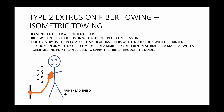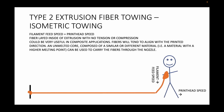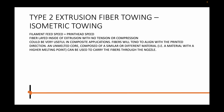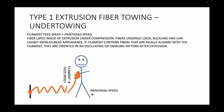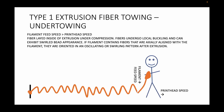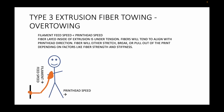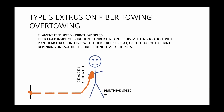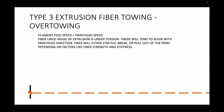Another way to think about it is imagine you're laying rope down on the sidewalk. You have to lay down one foot of rope for every one foot that you walk, otherwise it's going to get weird. If you're feeding out two feet of rope for every one foot that you're walking, you'll end up with a squiggly pattern on the ground where that rope is coiling up. The other situation is if you're only feeding out half a foot of rope for every foot that you're walking — you're going to end up with tension in the line, and unless it's a stretchy rope, it's going to stop you from moving forward.